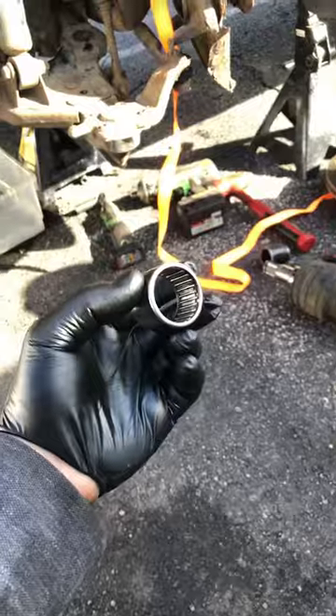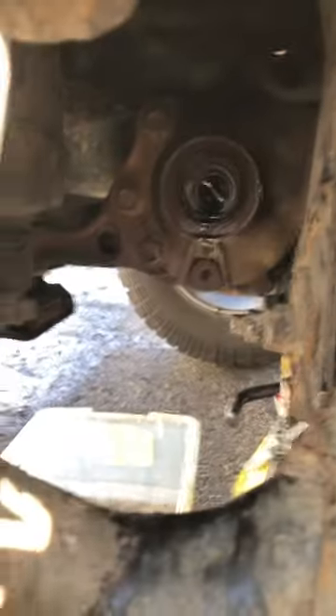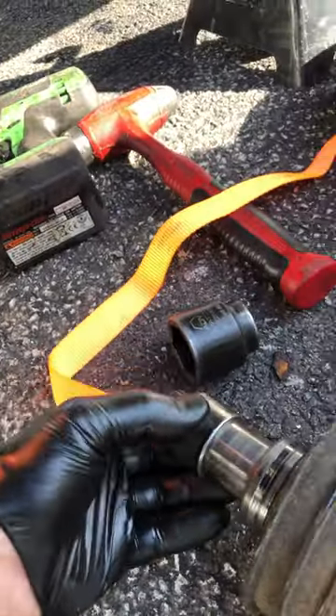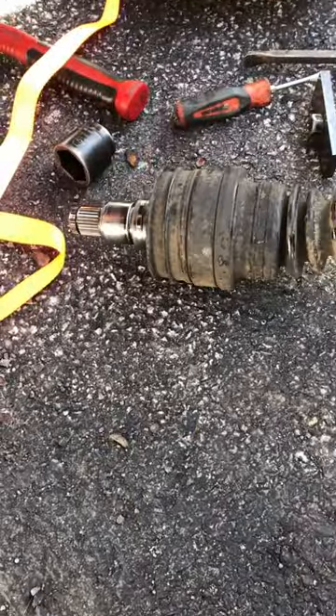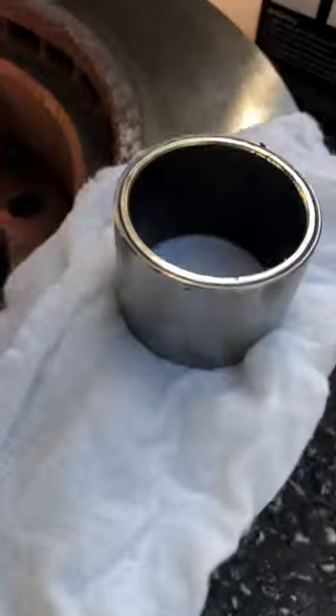Here's that bearing — it goes into the differential and the axle goes right into it. When you lift these trucks, the angle that this puts on the bearing kind of hurts it, so we just replace it with the sleeve and that's the fix.